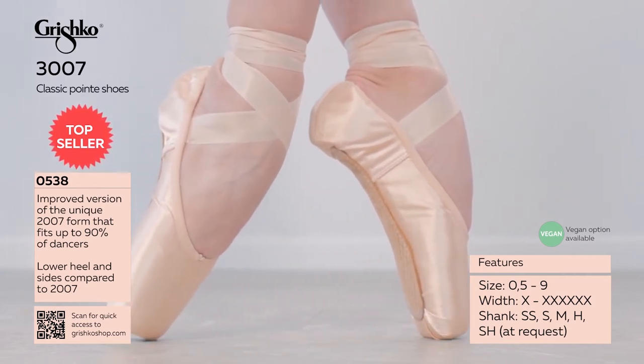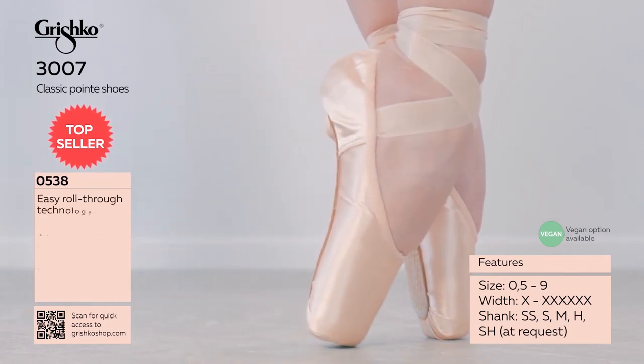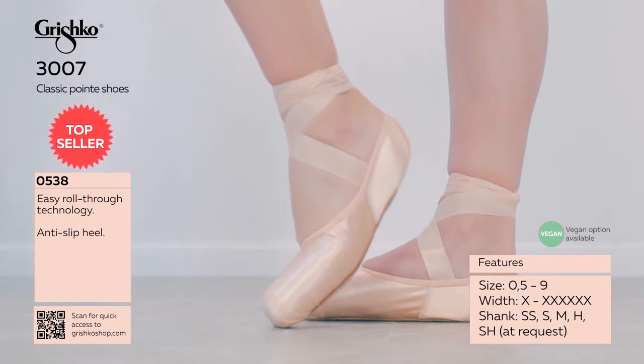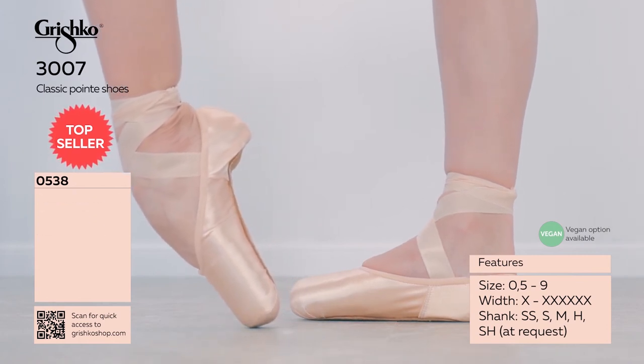Available in soft and medium, featured in a three-quarter length hard and super hard. A full-length easy roll-through is achieved by the unique construction through the metatarsal area. A pliable lightweight paste is moldable and adjusts to the densest foot over time.